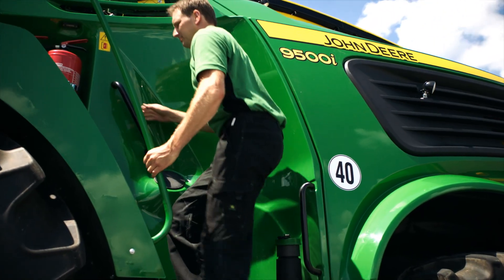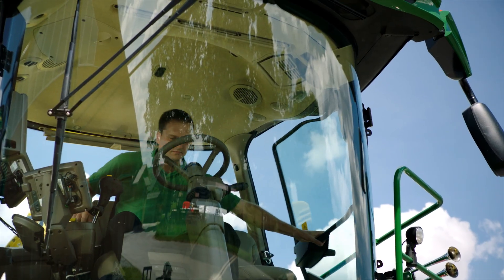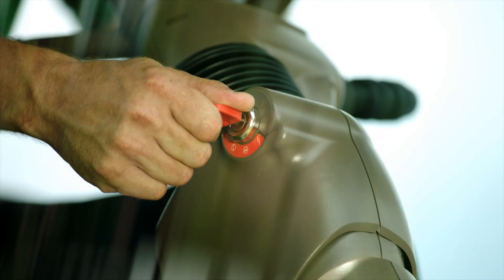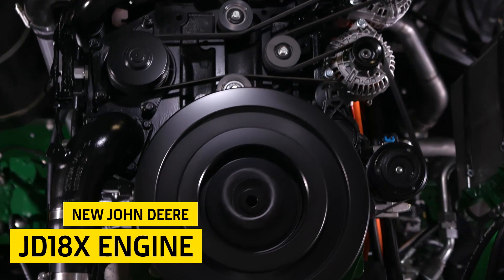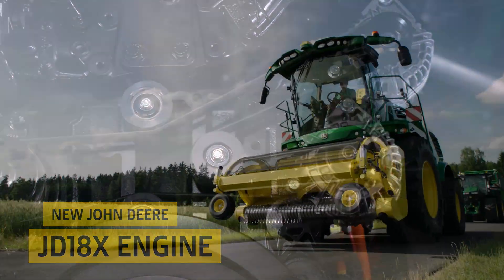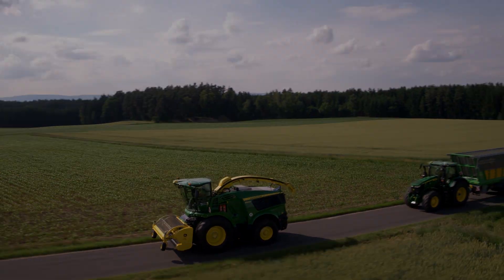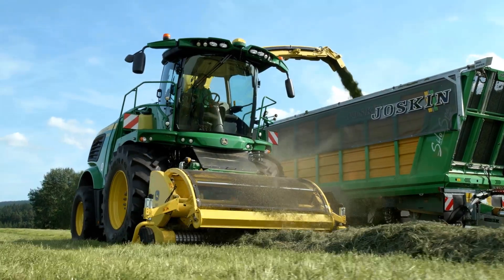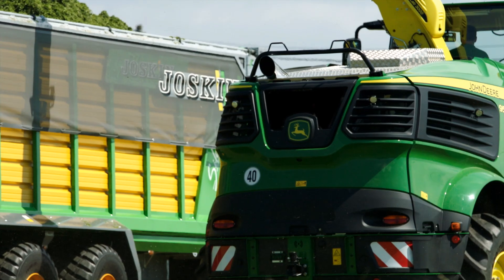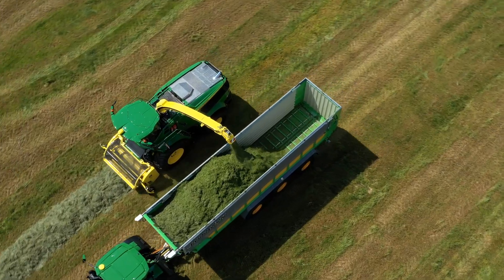Our new 9500 and 9600 series forage harvesters are equipped with the newly developed John Deere JD18X engine that will boost your productivity and efficiency with up to 750 horsepower. With EGR cooling only, full Stage 5 and final Tier 4 compliance is achieved without the need for diesel exhaust fluid.